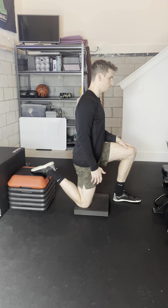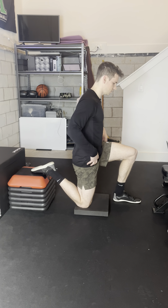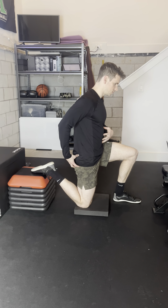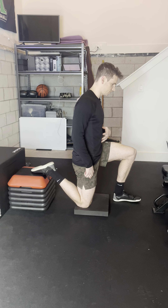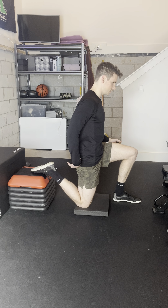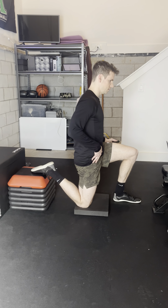All right, so from here you're just going to sit up tall, and we're not arching back trying to push into that stretch — we're sitting up nice and tall. Then to activate the stretch, you're going to squeeze your core and squeeze the glute on the leg that's back. So sitting up nice and tall, core is braced, squeezing that glute. That's going to give you a stretch in the front of this leg up into the hip a little bit if things are tight.